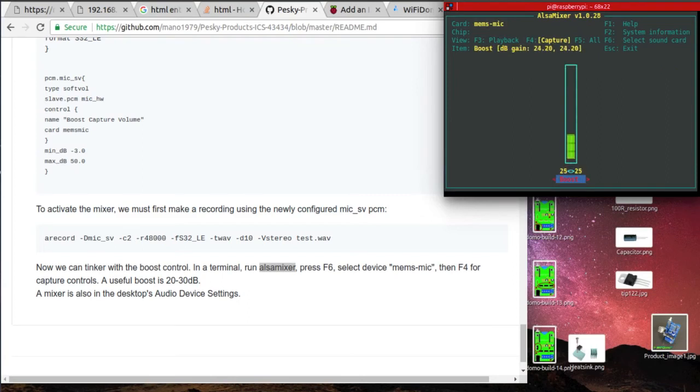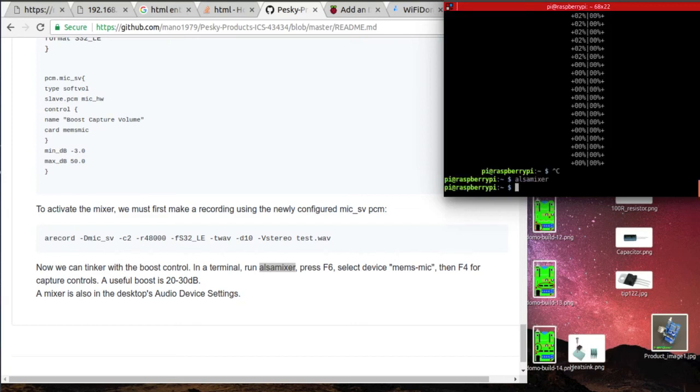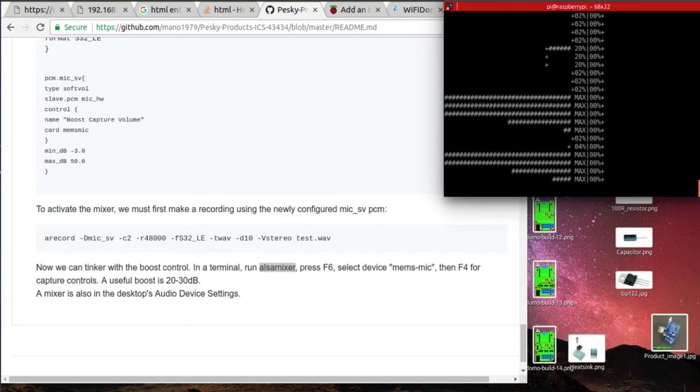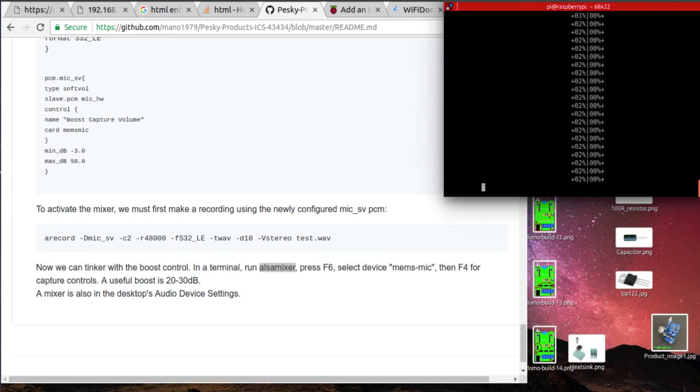This is an amazing microphone. The audio quality is exceptional and having it on a breadboard-friendly breakout is even better. If you are doing something with audio on microcontrollers, this is the microphone you should get. If you want this microphone, I suggest you get it from Pesky Products.